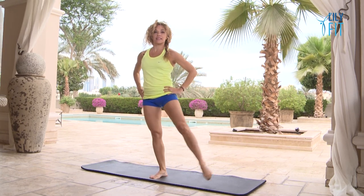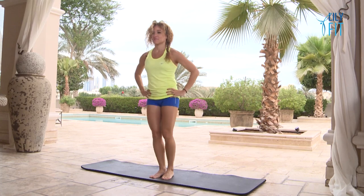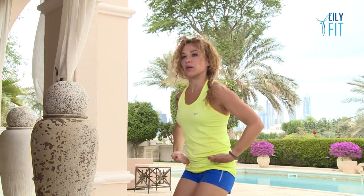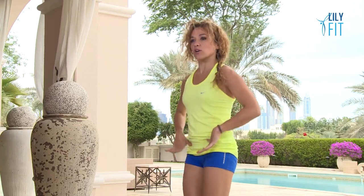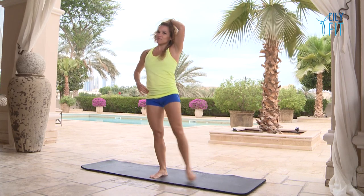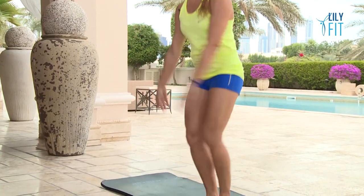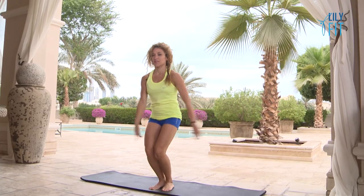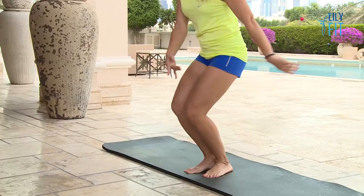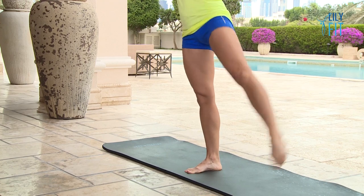Now we're going to do a little bend and we're going to kick the leg out to the side — bend and kick, bend and kick. As you kick the leg, kick it really slightly. You don't want to lift high at all so that you can keep your hip bones level and in line. Imagine there's a ruler here and you have to keep them in the same line. We can add the arms now — bend, swing the arms round towards the leg and down again. Arms are optional, and you should start to feel your standing leg getting warmer, waking up.